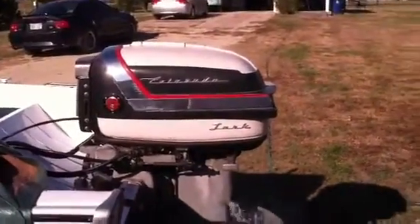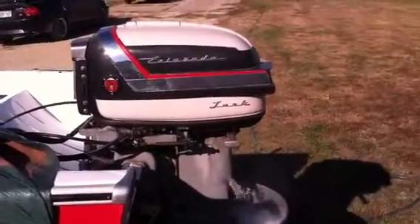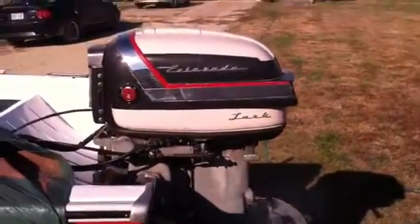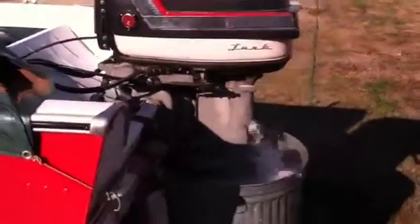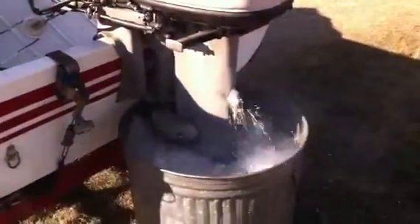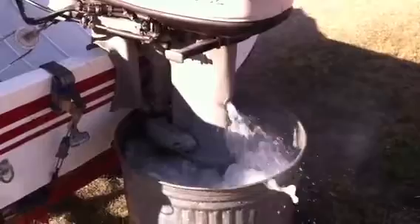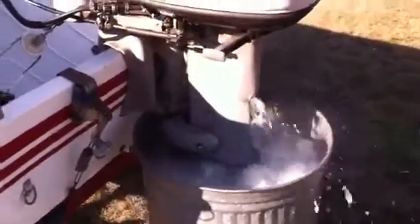I'm hoping to get it out to the lake one more time before the cold weather sets in. Today's about 70, so it's a pretty good day to work on it. Getting a lot of water coming out the water outlets — that shows my impeller is good. I just had a new impeller put in last year.